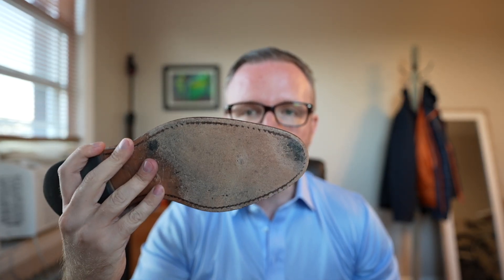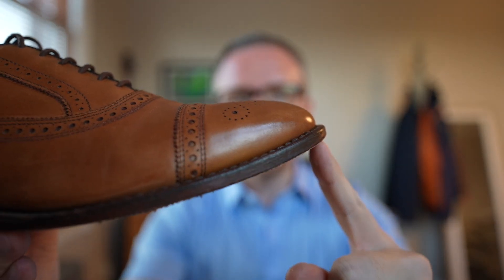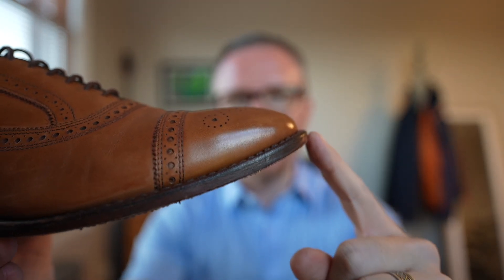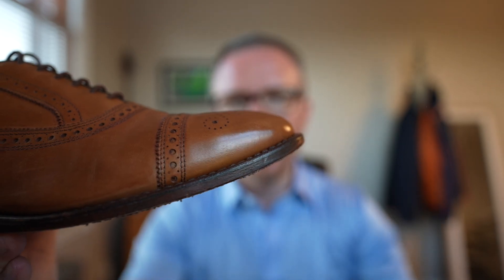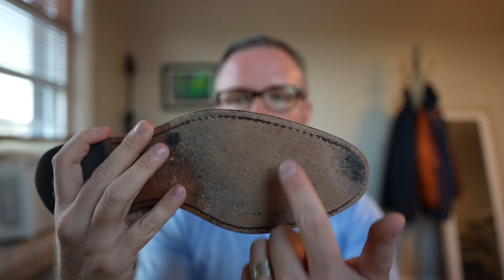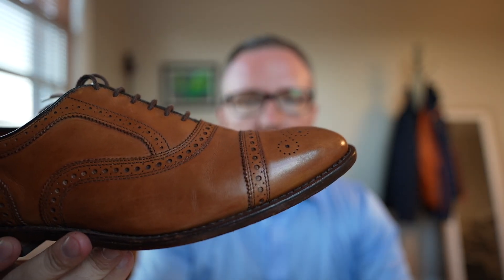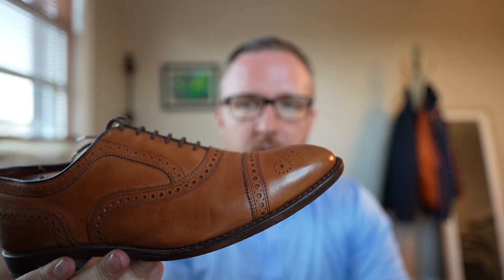Also, these soles are the most delicate and wear out the fastest. You can see some people end up walking and this part right here wears all the way through — you could actually damage the welt and still have plenty of life left elsewhere, but because it gets so worn in that spot, you're going to have to get it resoled. A lot of things can happen to these soles just because they are so delicate.